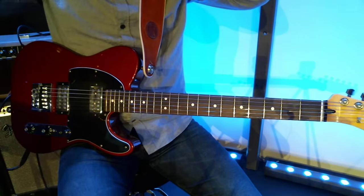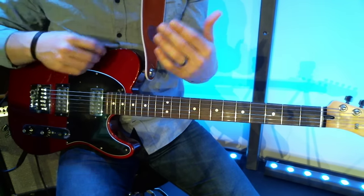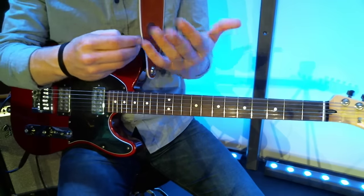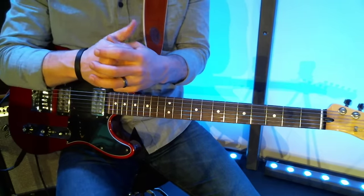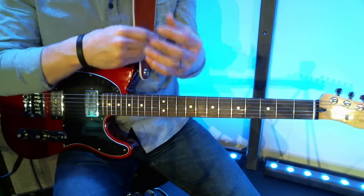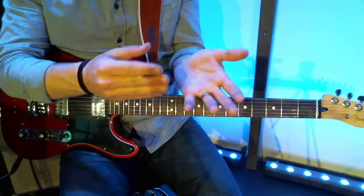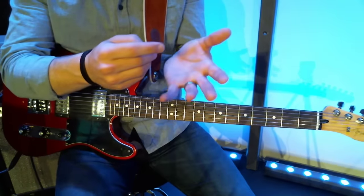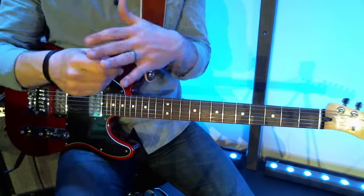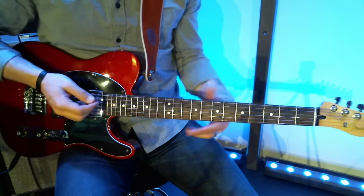I want to talk specifically about using A-shape and E-shape bar chords and making inversions out of those. If you don't know what bar chords are, go do some research about that. I'm also going to be using some numbers — talking about a one chord or a four chord. If you're not familiar with the Nashville number system, check that out as well. Both of those things will be incredibly beneficial to you. A-shape and E-shape bar chords are the things we tend to think of when we try to differentiate and play things differently.